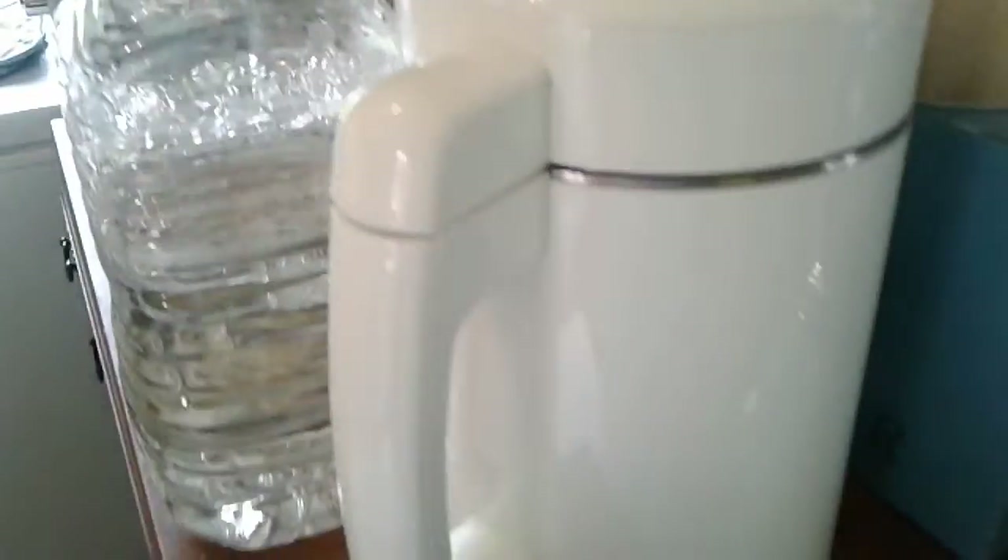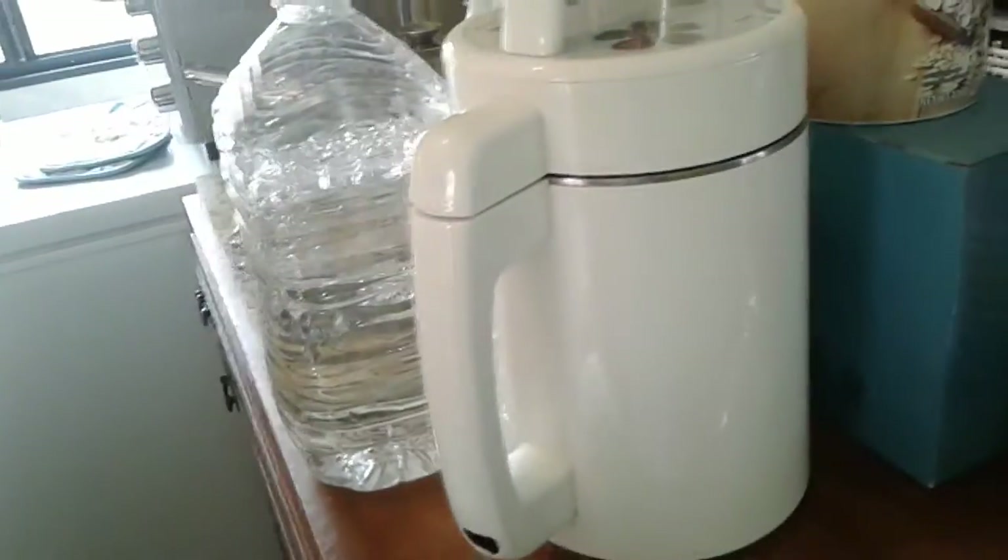I've got my fan going right now; I don't have the air on. I had it on earlier. I made soy milk yesterday for the first time since I've been up here.